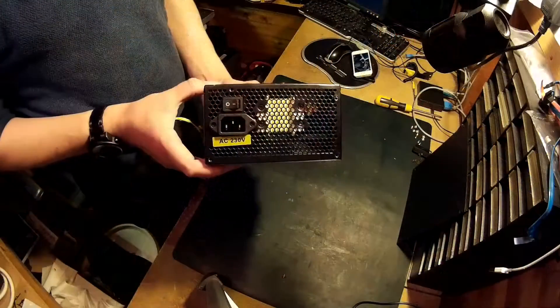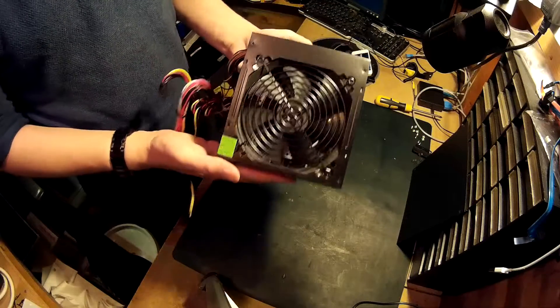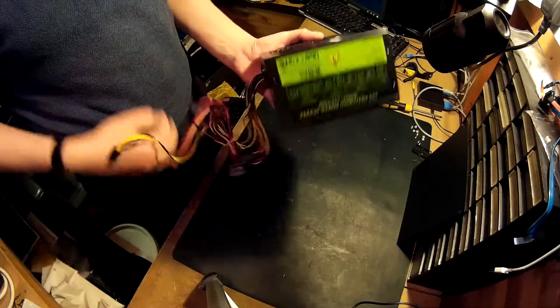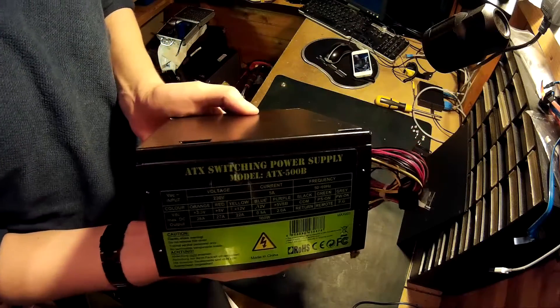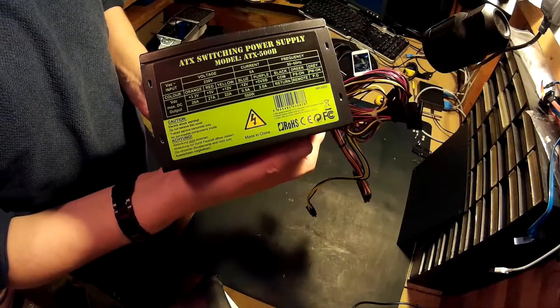The PSU — I have to say, I would not recommend you use in any build, really. I'm using it because I had it around and I'm not that rich, but it's just an ATX switching Chinese thing. I would always recommend you buy a decent brand's PSU — they're going to stick in your PC — but this will do. If it goes up in flames, that's 50 quid down the line.